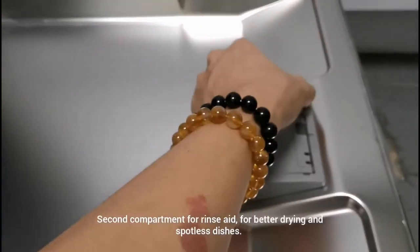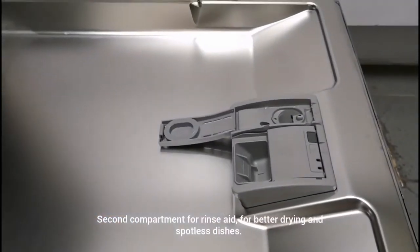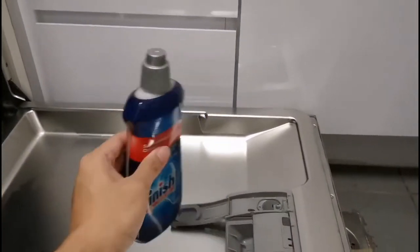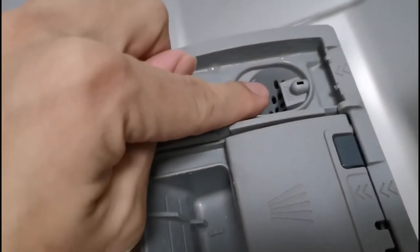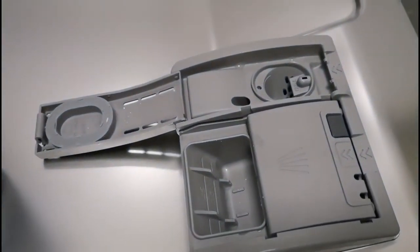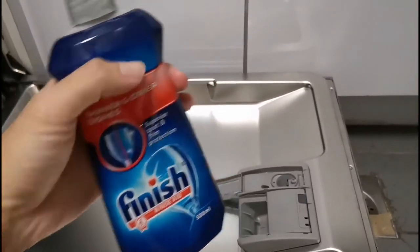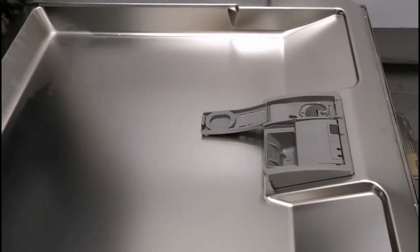For the second compartment, you open it up — this is where you place what we call a rinse aid. The rinse aid is actually a liquid. You fill it to maximum, and it can last you for around 20 wash cycles. The rinse aid ensures that your plates are dried nicely and gives a shine.